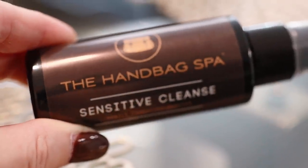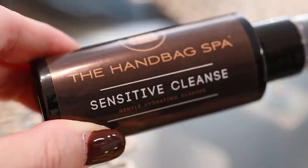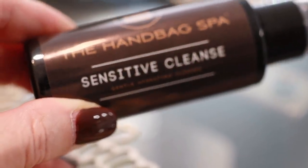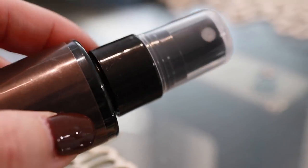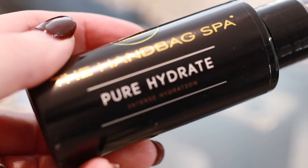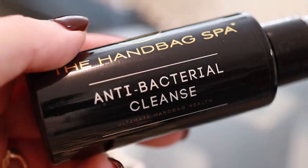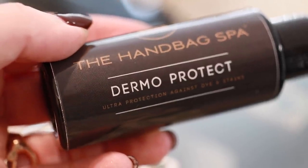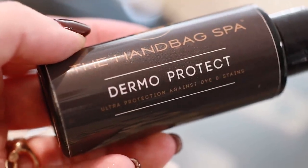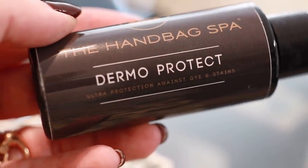So let's go downstairs and use this new solution. The company name is called the Handbag Spa — they're based in the UK. I found out about them through some other YouTubers, and I'll link their videos in my description box. They have this sensitive cleanse, a pure hydrate, and an antibacterial cleanse — everything comes in a little spray bottle. Lastly, they have a Dermoprotect. These are the four products I purchased; I think they came in a set. They also have other products on their site depending on your needs.